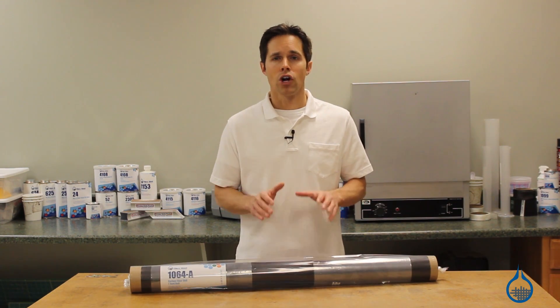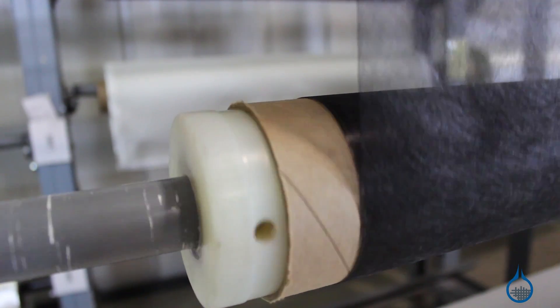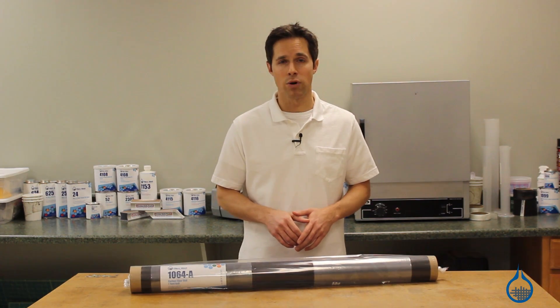As a surface layer, carbon veil is often added first in mold to minimize the pattern show-through of heavy fabrics applied later. It permits surface sanding of finished parts without compromising or cutting into the reinforcing fabric below.